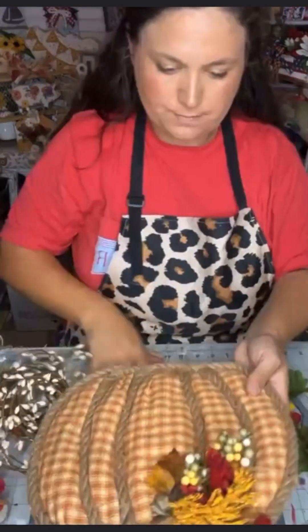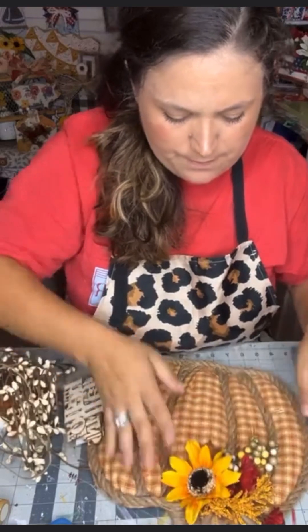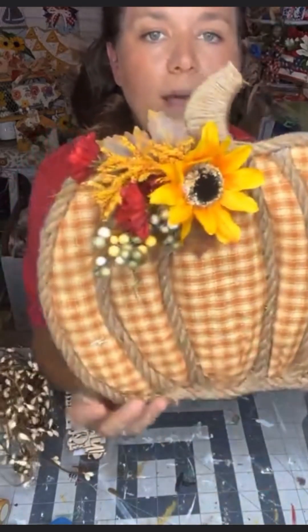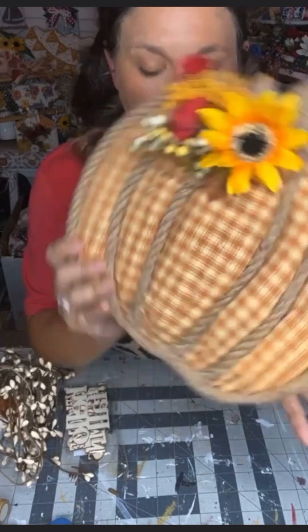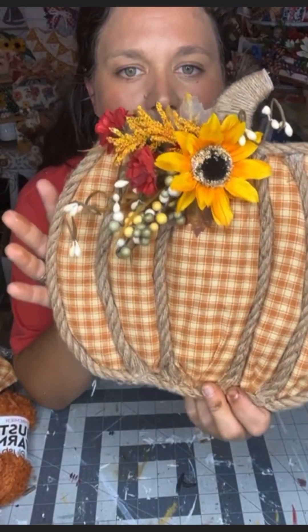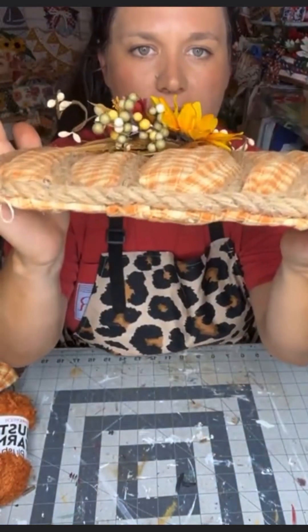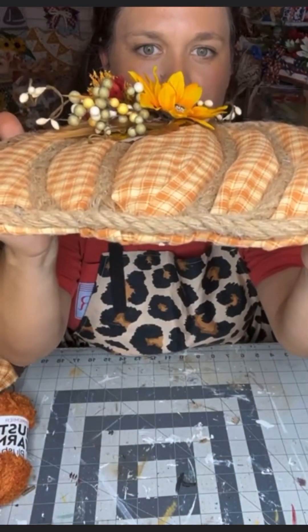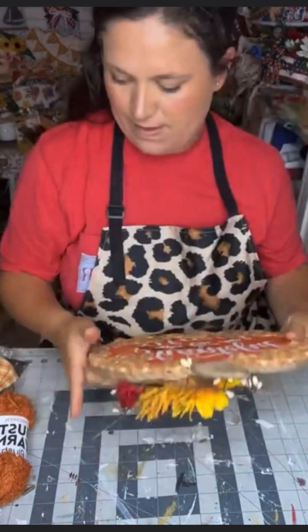This 3D piece of gorgeousness is super budget friendly — literally a fat quarter of fabric, a pumpkin form from Dollar Tree, and some florals. I hope this inspires you to get crafty. If you enjoy this craft, please spread the love and come follow me over at Southern Crafts Corner. Happy crafting and happy harvest, y'all — we'll see you soon.